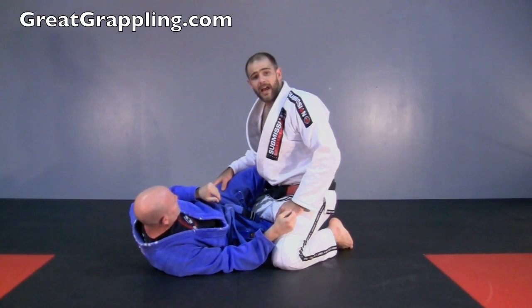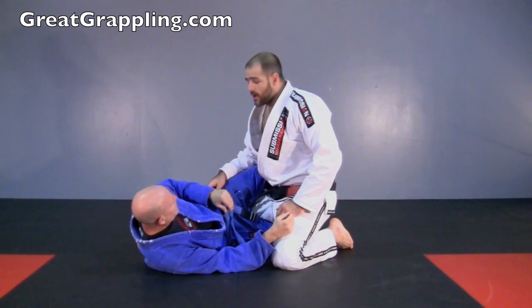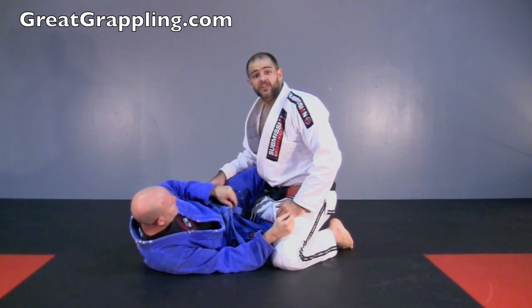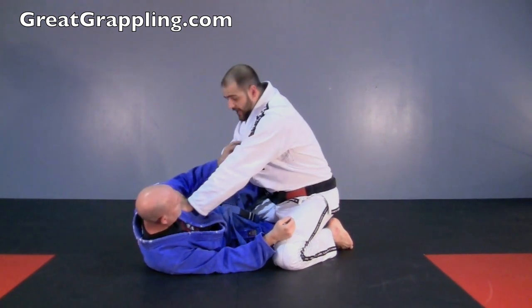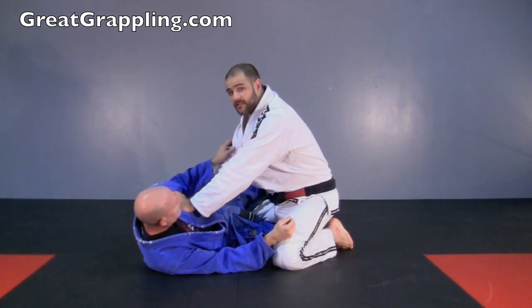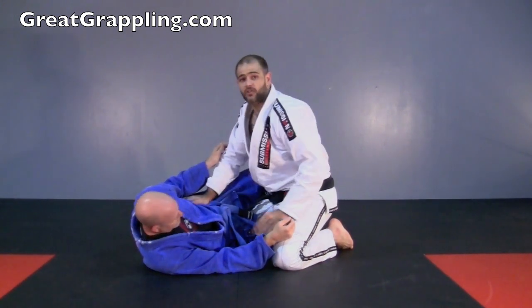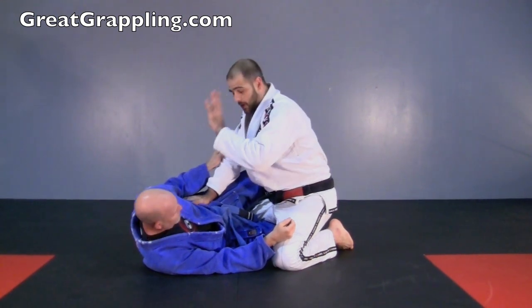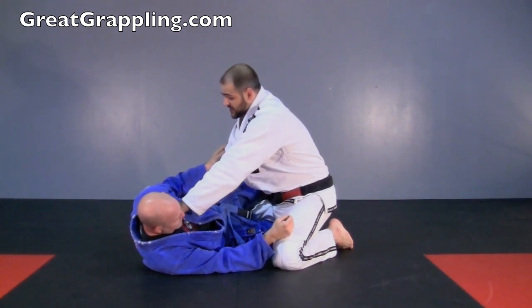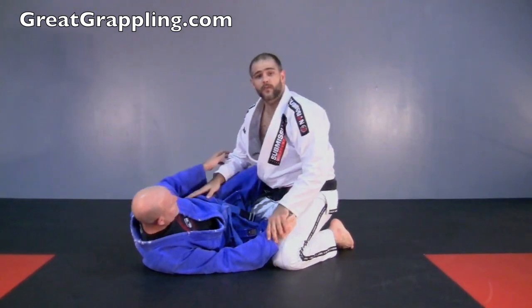I'm in Allen's half guard, and I need to start to enter for that tripod pass. Initially, I'm going to make good space so that I can make sure he doesn't come up into me. We're going to go shoulder and hip — when training with friends. In competition, we're going to go hip-face so that he can't turn towards me. Shoulder for a friend, face for competition. So I'm making good space, and now this hand that's on the hip is just going to slide right underneath and go for that underhook.